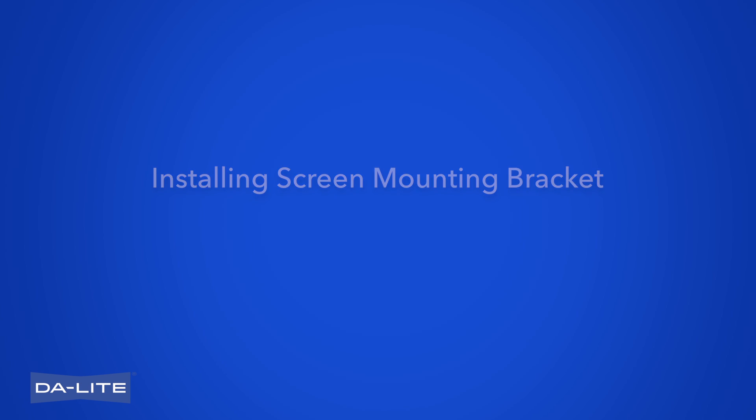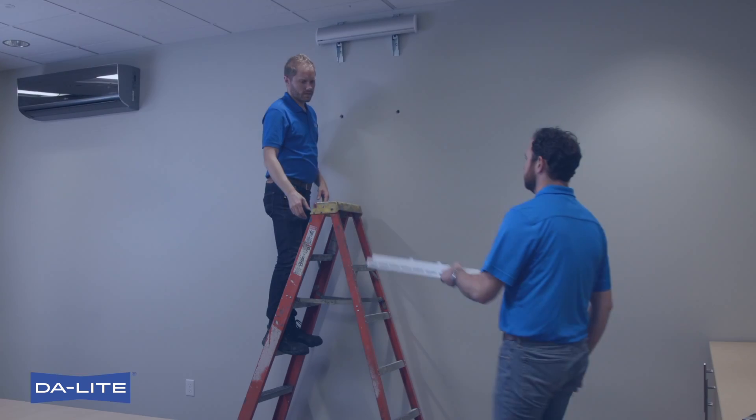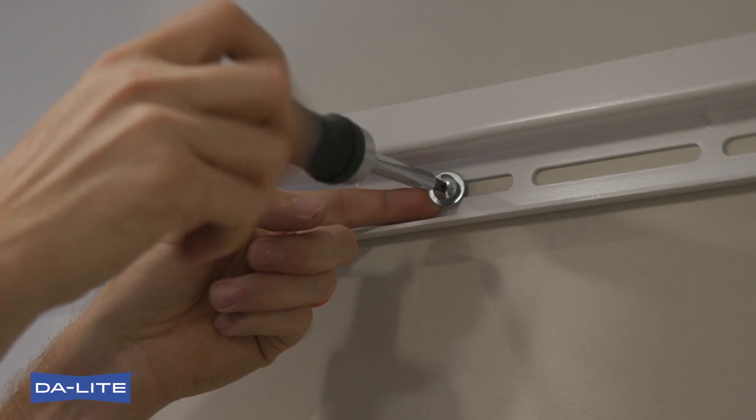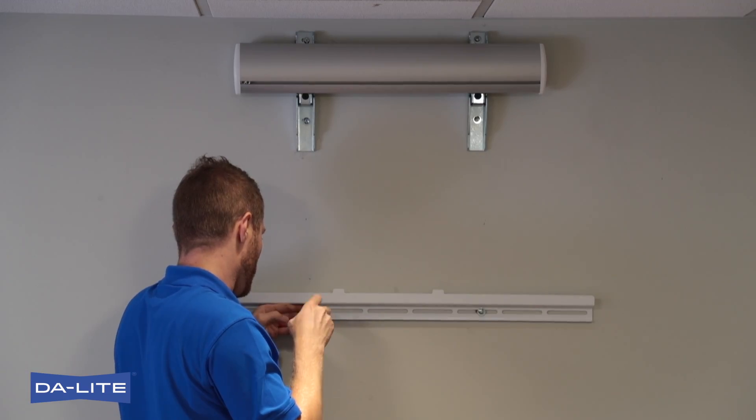Installing Screen Mounting Bracket. The distance between the screen mounting bracket lower mounting holes and the projector mount wall bracket mounting holes varies, and is dependent upon whether the projector is a lamp model or laser model. See Figure 5. Fasten the Screen Mounting Bracket to the wall using fasteners appropriate to wall type.